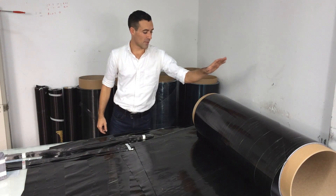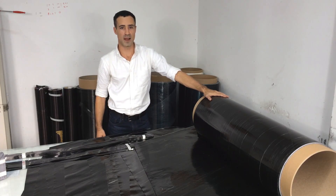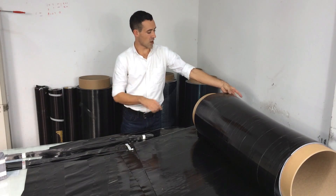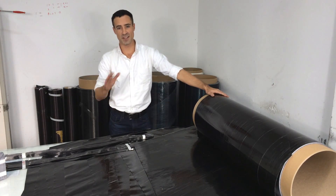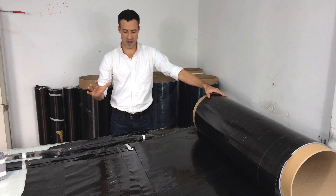Here we have a roll of the raw material for your carbon wheels. This is carbon prepreg, which is short for pre-impregnated carbon. What that means is that this is woven carbon fiber fabric encased in a polymer resin. It's not fully cured and hardened — it's still flexible, so this allows us to cut it into the necessary shapes for the different structures of the rims.